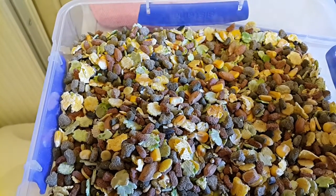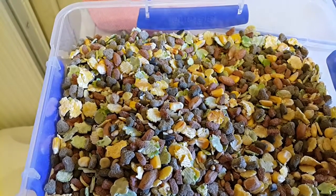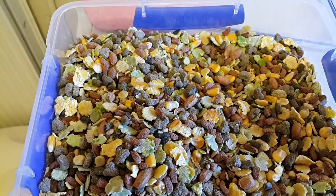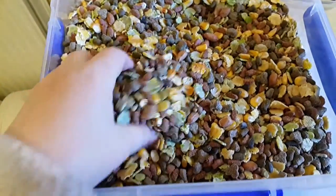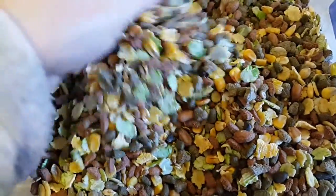Protein is 16%, fat is 8%, and fiber is 7.5%. So maybe a little bit better on the fiber front than the Asda one, but they could definitely do with cutting out some of this corn.